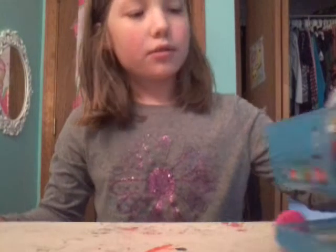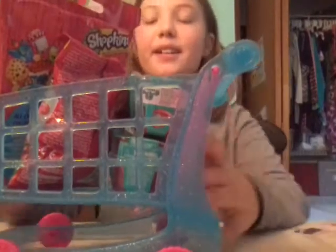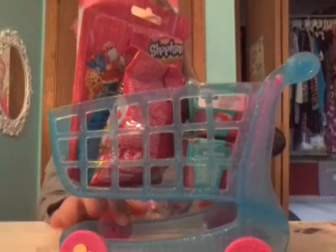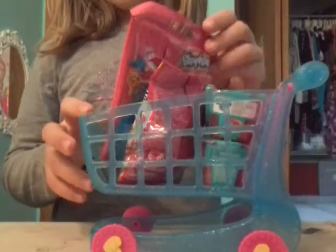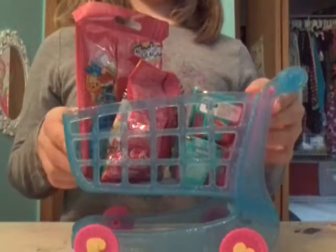Hey, the Starflake here! We have a lot of Shopkin surprises here in our Shopkin shopping cart. So cool, let's get to opening them!